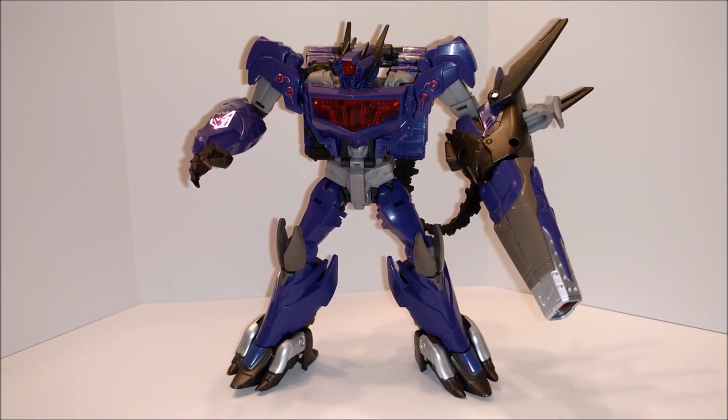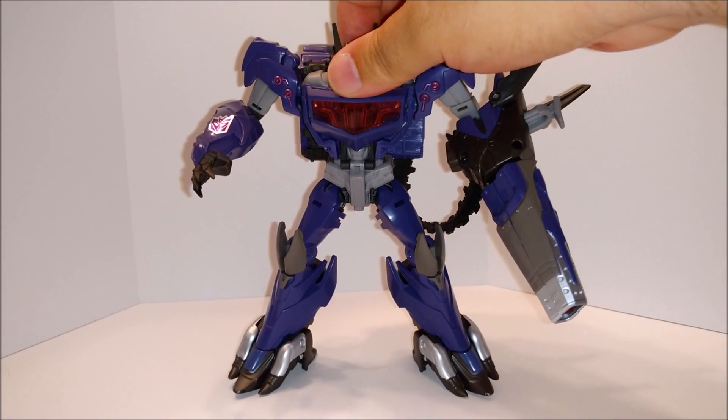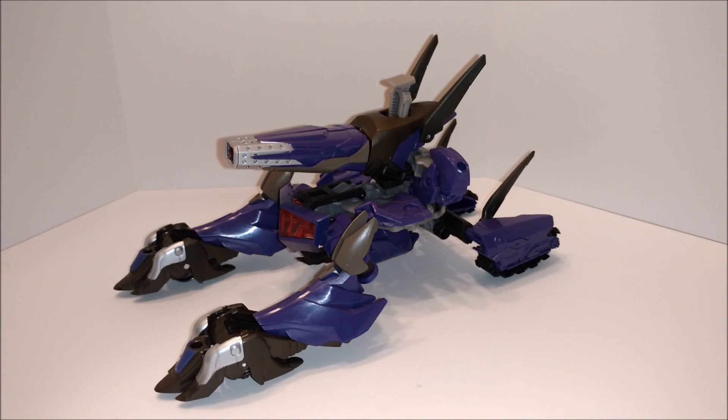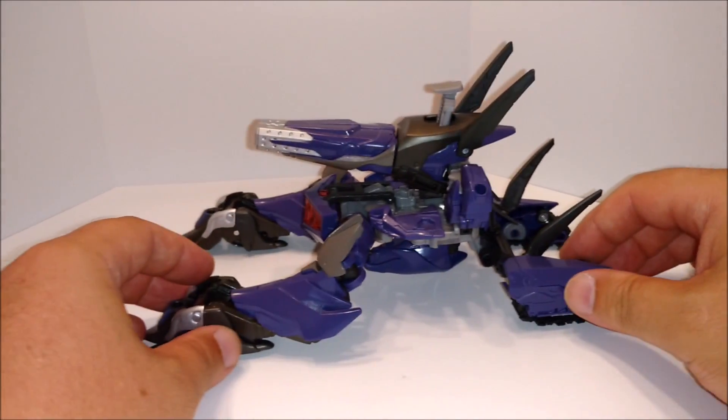You don't have to have a super cool transformation. I mean, look at the First Edition Prime — great transformation, but that crappy brown just killed it. Anyway, here's Transformers Prime Beast Hunters Shockwave. Now let's get him into his shock tank mode. There's Shockwave in his shock cannon mode or shock tank mode.